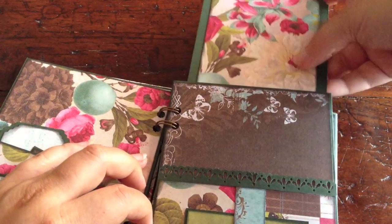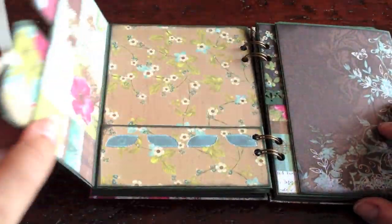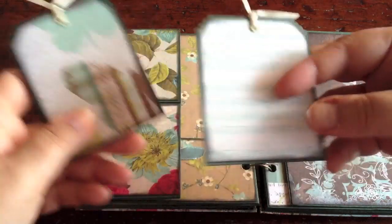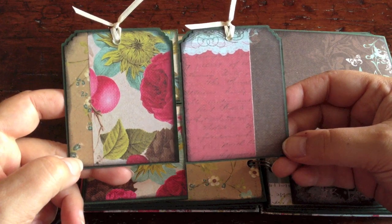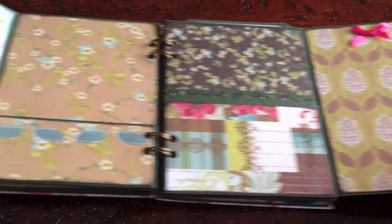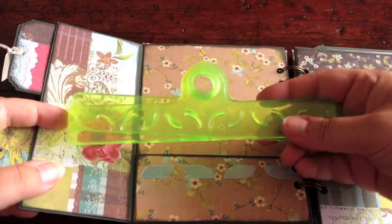And then here, the top-loading photo mat like this, matching the other pages. The other side I left plain. A pocket page like that — you can flap it open. These are smaller tags and I love those little ones. I put eyelets through them with some ribbon. And then on the other side, I decorated with scraps of paper, creating my own patterns again. This is also a flap — you can flap that open as well. The entire layout goes well together.